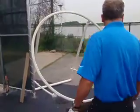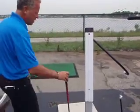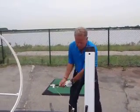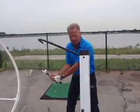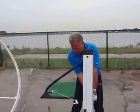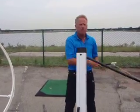Over here we've got the training aids — some of the muscle-building training aids we have here for resistance. That's 90% of the golf swing: training the muscles, then just giving you a feel.